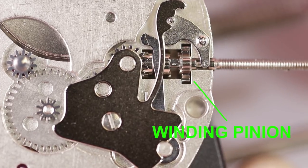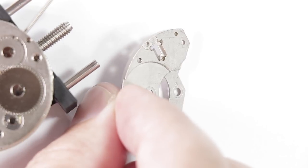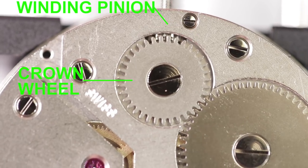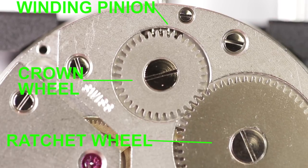The winding pinion engages the crown wheel on the barrel bridge via this slot. You can see this engagement here. The crown wheel then turns the ratchet wheel, which winds the main spring via the barrel arbor.